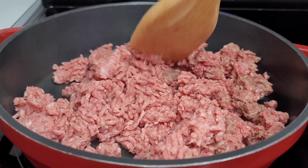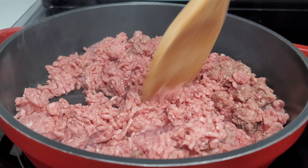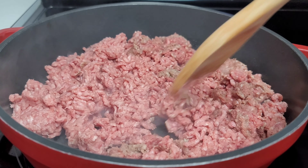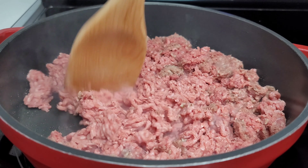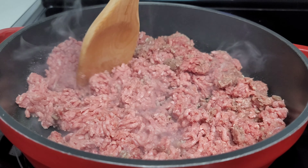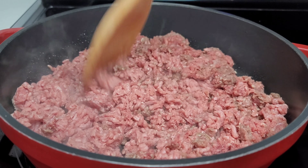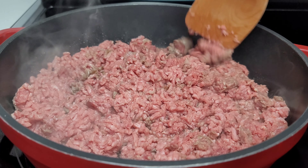In a preheated pot, I will now add the ground beef and ground lamb. We will allow it to brown up a bit and release all of its juices. What will be left is a lot of oil — we will drain that oil off, and then we will start to sauté our vegetables and season the meat.